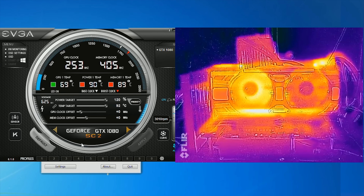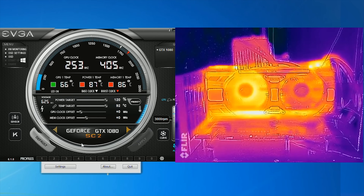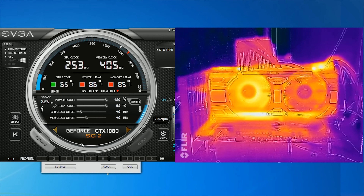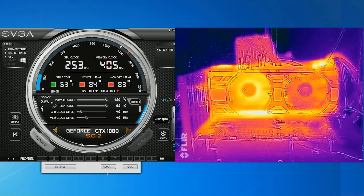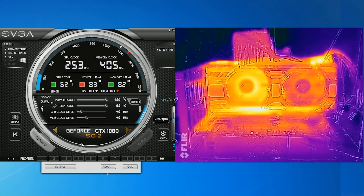Hot, recycled air or airflow restrictions in smaller cases could lead to higher temperatures for the VRM, reducing its efficiency, hurting performance, and shortening its lifespan. With an obstruction placed in the way of the fan, we can see some card temperatures rising even when the GPU is not being stressed — a likely scenario in a compact case — and ICX ramps the fan accordingly.